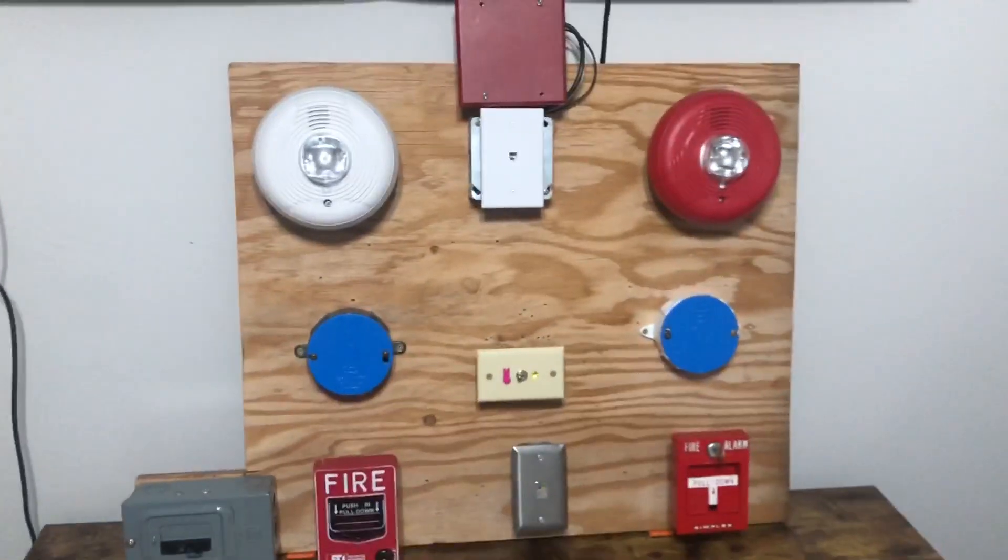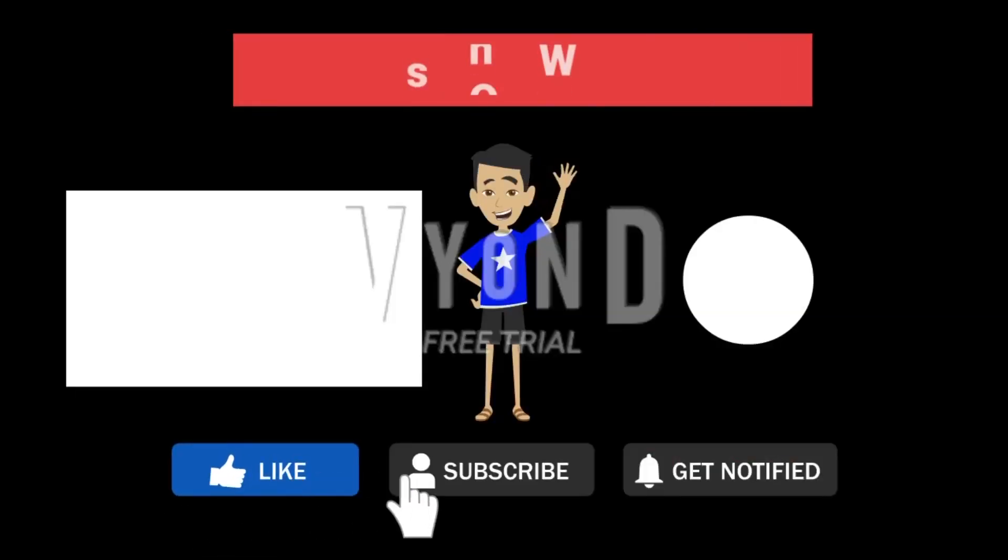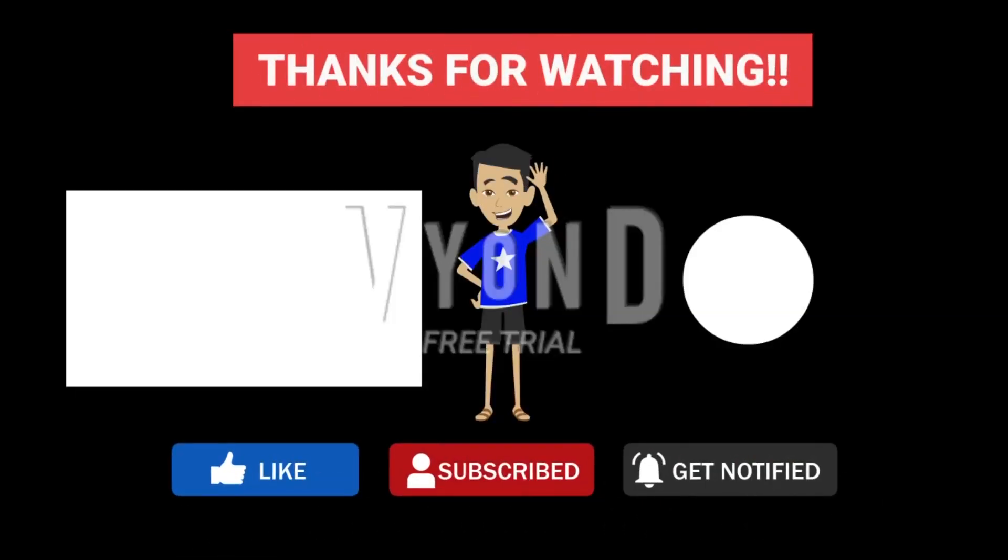Okay, we'll call this a test. Goodbye. We'll be right back.